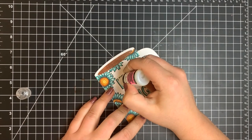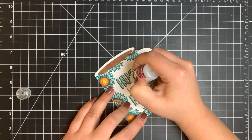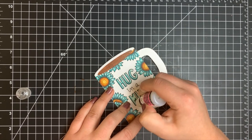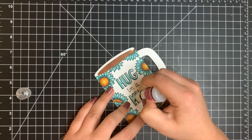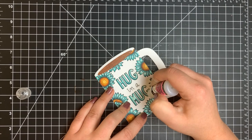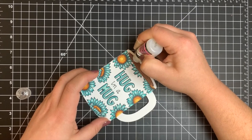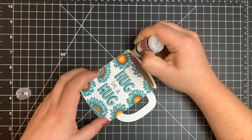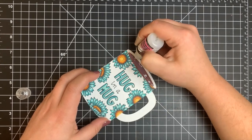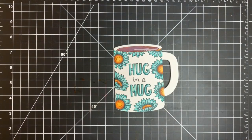To finish everything off, I'm adding glossy accents — something I've been completely obsessed with lately. I fill in all the letters to make them pop and separate from the flowers, and I also add glossy accents to the coffee area. The shimmer from the Nouveau Aqua Shimmer Pen will shine right through once the glossy accents dry. That's the card for today! All supplies are listed in the description box below — thanks so much for stopping by, and have a great day!